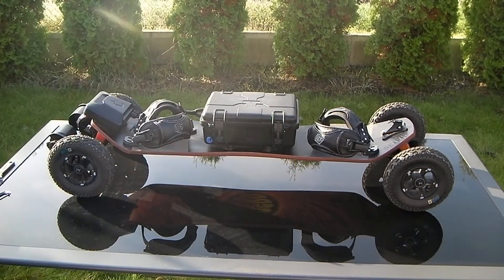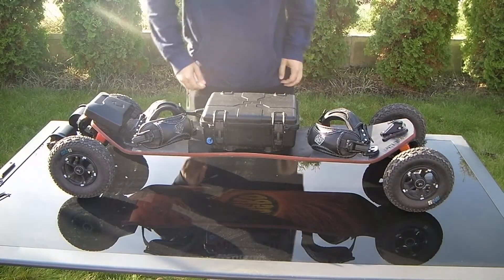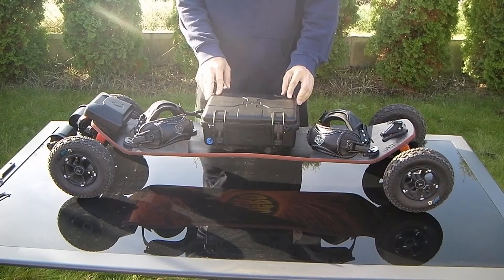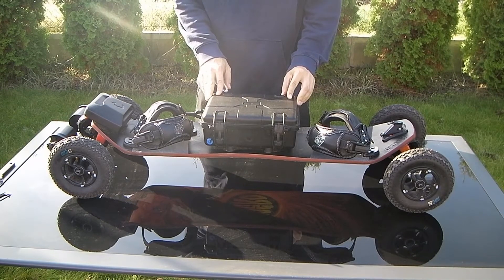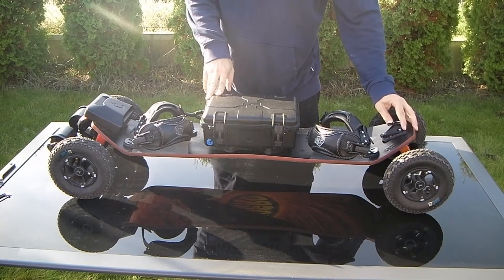Hi guys, welcome to my channel. Today I will show you my build — my final build, a one-year project. I hope you will find some tips and tricks which will help with your own build.